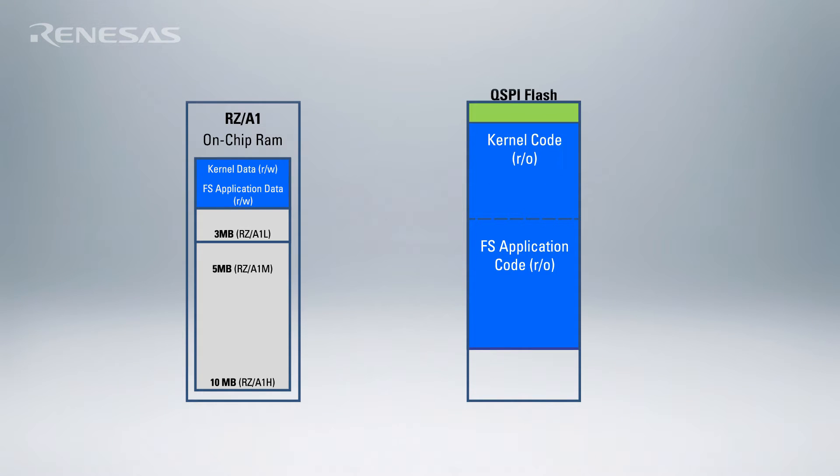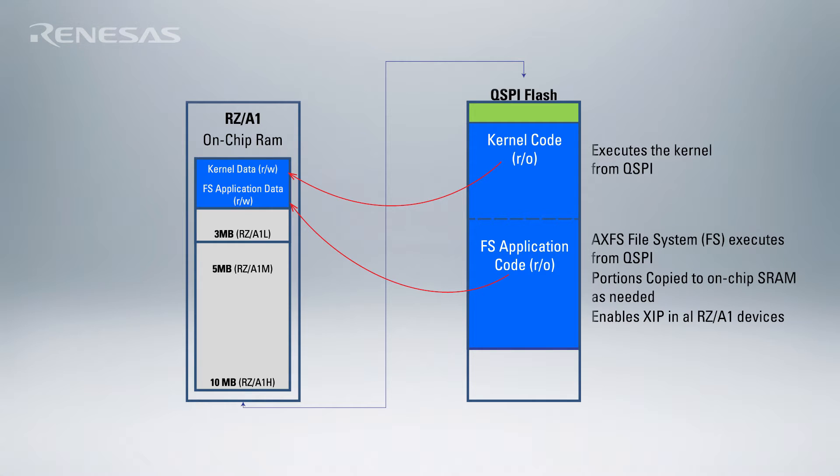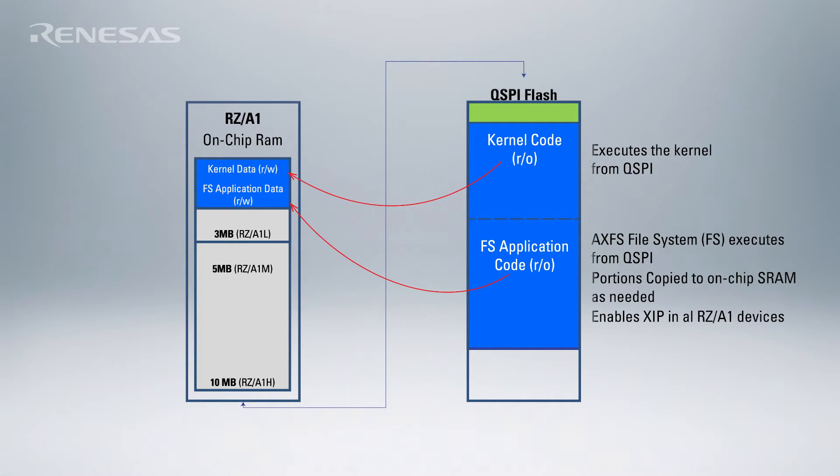Execute in place, or XIP Linux, is just standard Linux running straight out of QSPI Flash instead of loading into RAM as in traditional implementations. Only the read-write portion of the code is copied over to RAM. The Advanced XIP File System, or AXFS, used in conjunction with the XIP kernel can keep RAM usage really low.